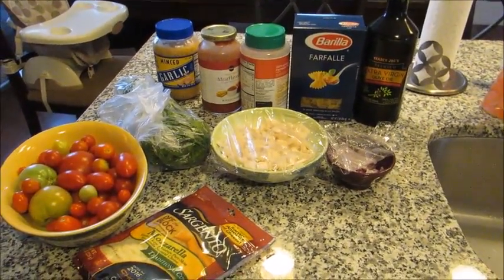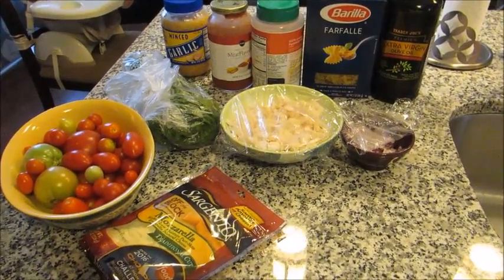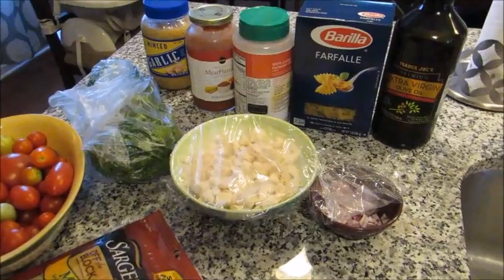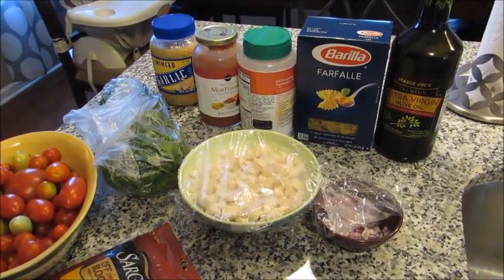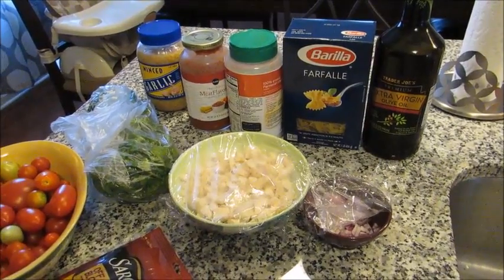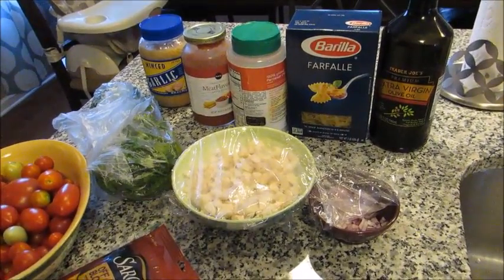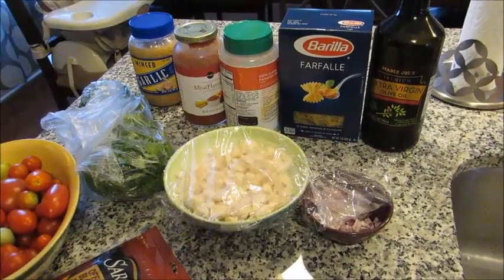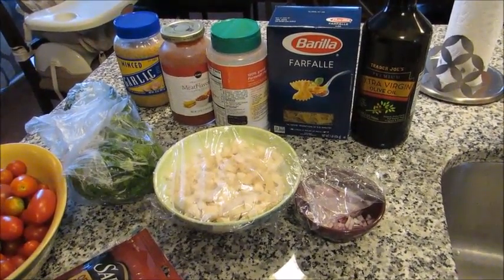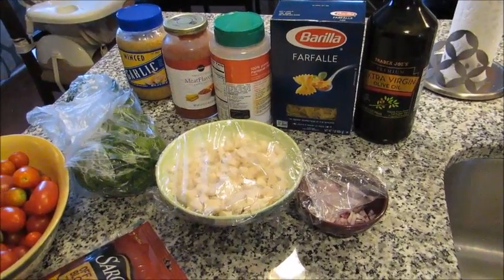Hey guys, Leanne here on Grady's Mom. I have a cooking video for you today. This is volume 32. It is an Italian pasta chicken bake. It's my own recipe, however it's kind of a variation of a lot of things that my mom did growing up. My mom did a lot of pasta bakes, and the foundation for a pasta bake is just pasta with some kind of meat and some kind of sauce with cheese and you just bake it all together.